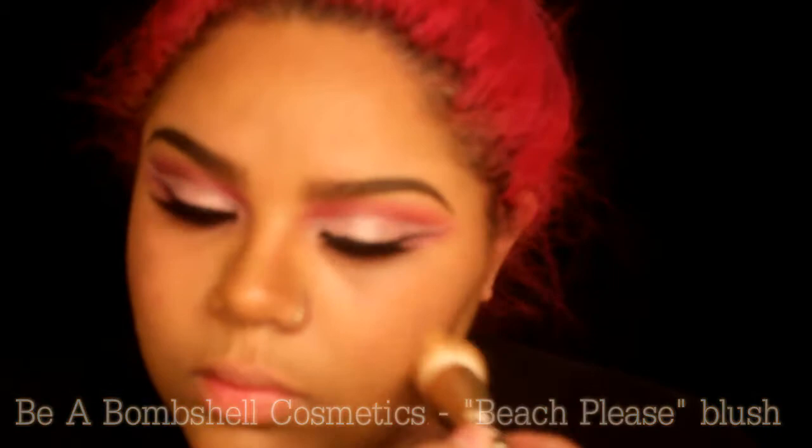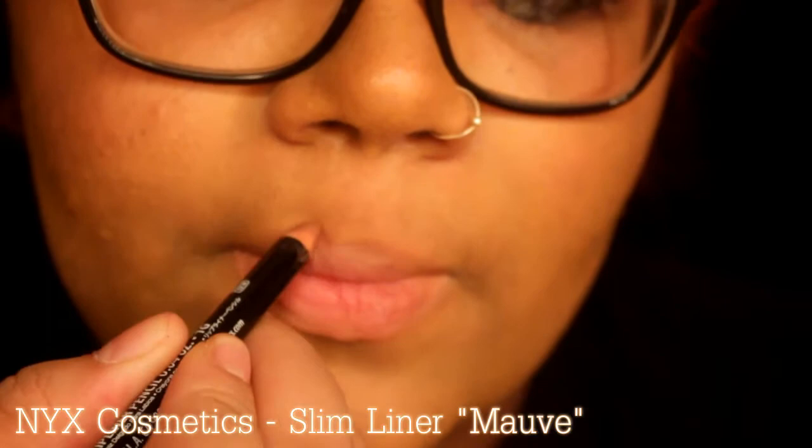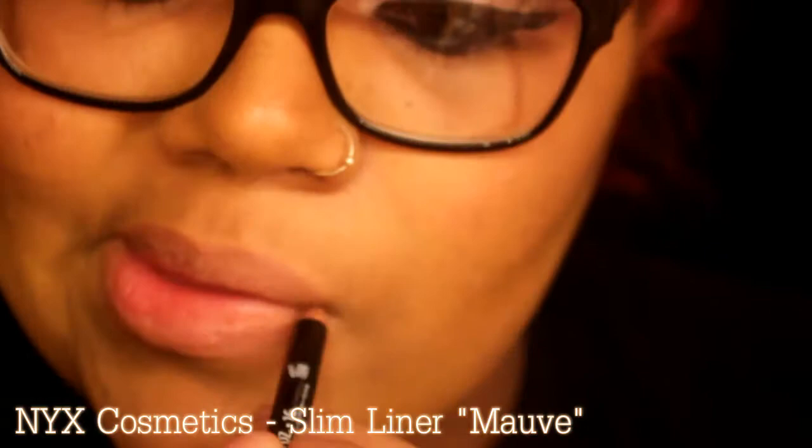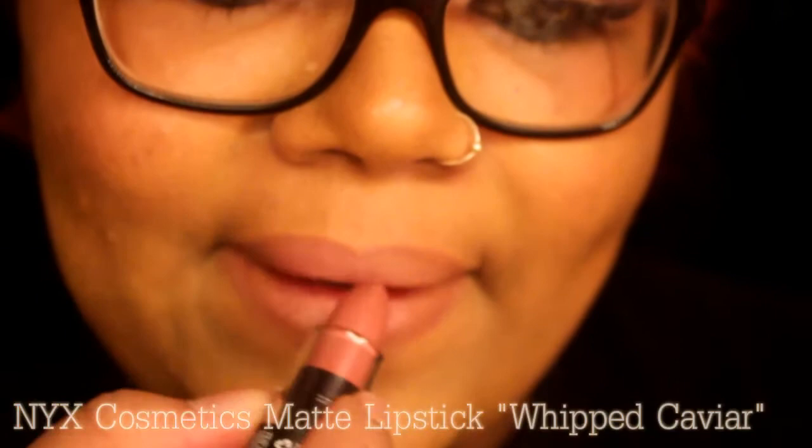I'm using NYX Cosmetics Slim Liner in Mauve — I love this light pink shade, it's just so perfect for my lips. Pairing it up with NYX Cosmetics Matte Lipstick in Whip — look how pretty it is.